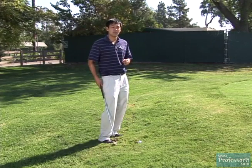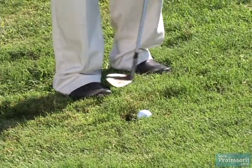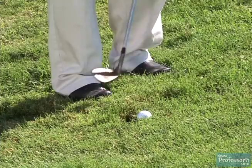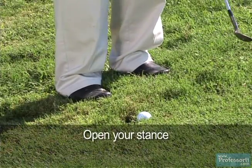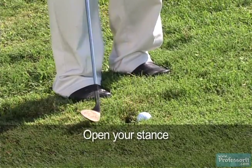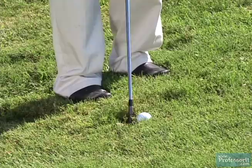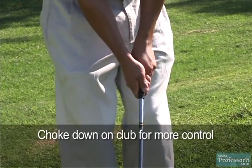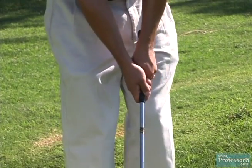Next I'm going to make a couple of adjustments. My feet aren't as wide as they are for the downhill shot because it's easier to maintain your balance on an uphill lie. My toes and feet are pointed left of the target, giving me an open stance just as with the downhill shot. I'm also going to choke down on the club a little bit for more control.